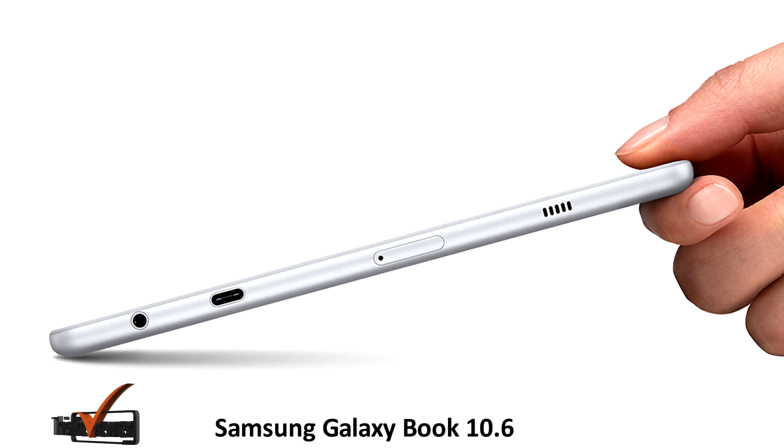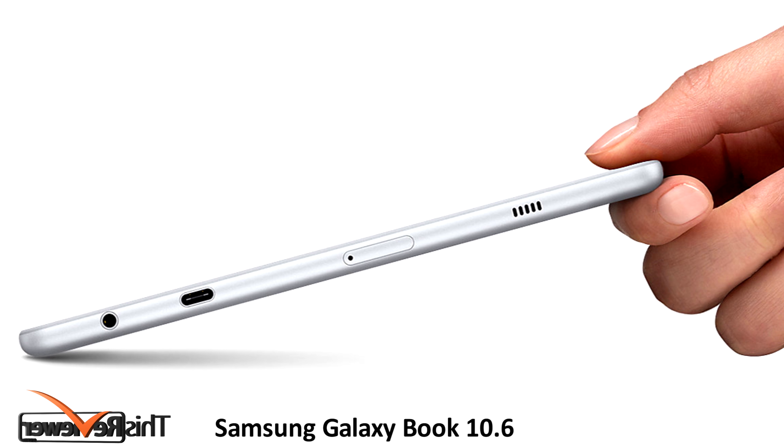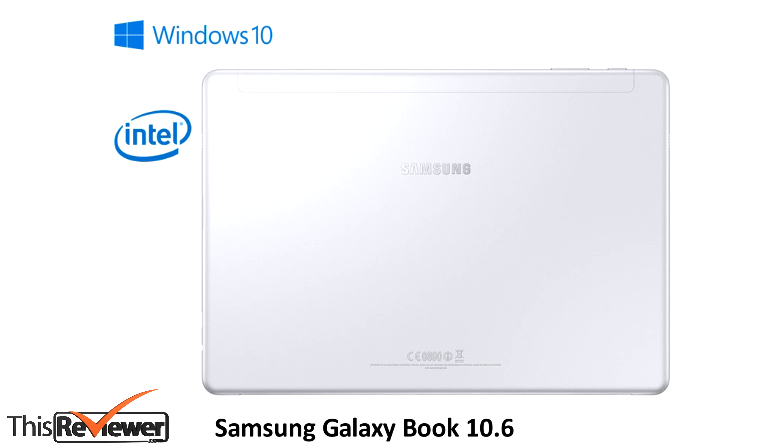Bottom line, the Galaxy Book 10.6 is a great option for users who desire an on-the-go tablet that can also be used as a laptop. We hope you enjoyed this review — don't forget to push the subscribe button.